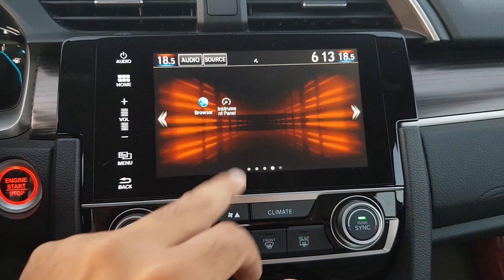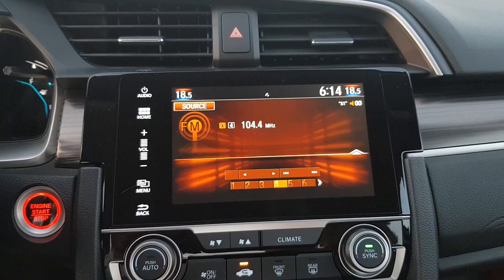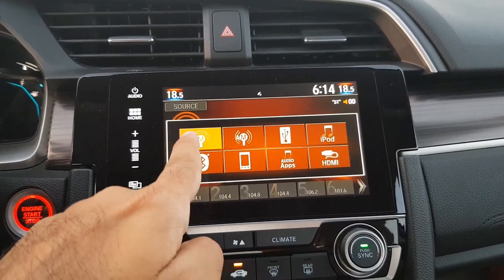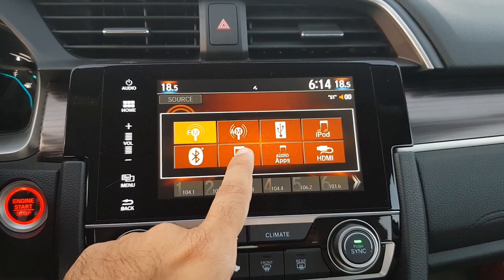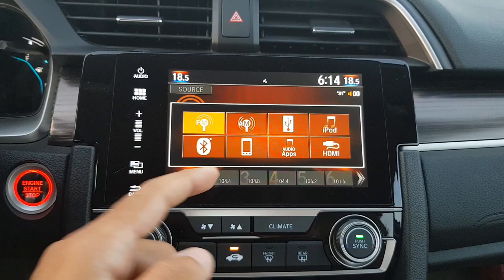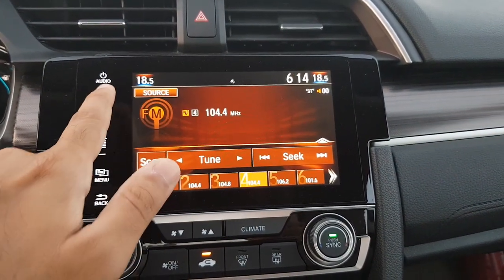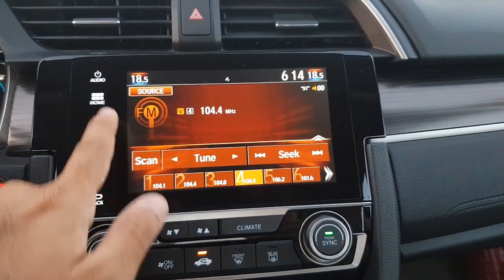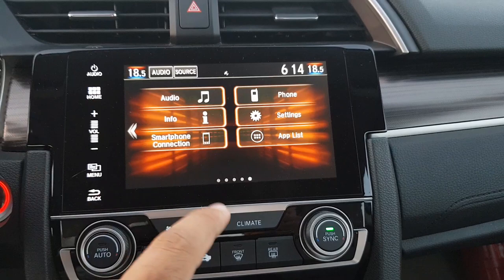There are more apps on the other side, and when you connect the phone with an internet connection you can download different apps onto the system itself. Starting with Audio, you can see the different audio sources — you can press Source and choose FM, AM, Bluetooth, USB, iPod, Smartphone, Android Auto, or Apple CarPlay. There are more audio apps and also an HDMI port.